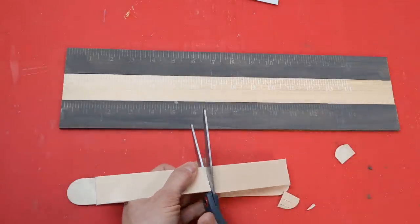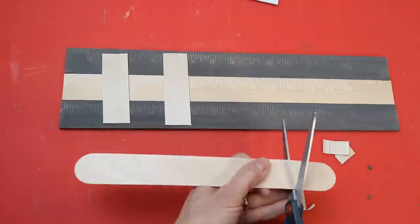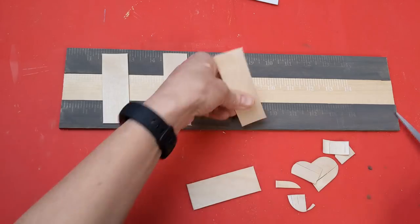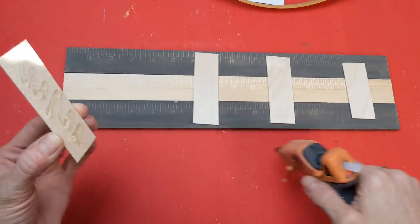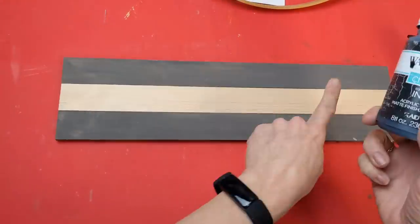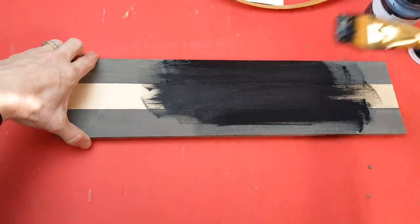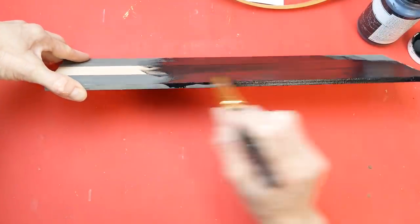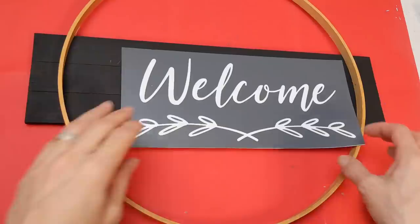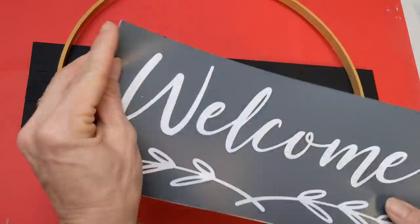I'm just cutting some pieces of these jumbo craft sticks that I'm going to hot glue to the back of these three paint stir sticks to attach them together. This is just going to give me a three paint stick width piece of wood for my project. I'm going to give this a coat of Waverly chalk paint in Ink — it's a beautiful black — covering the front and all the sides and edges. Now I'm placing where I'm going to put the stencil based on the hoop.